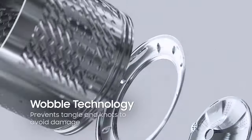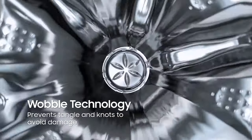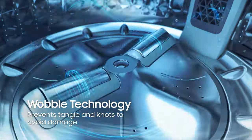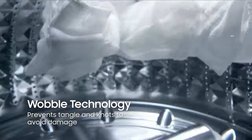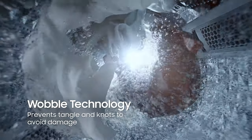Powerful, but gentle. That's another way to describe this 12kg Top Load because of its Wobble Technology that provides gentle care on fabrics. The wobble pulsators generate a dynamic, multi-directional washing flow that prevents tangles, twists, and knots. It also gently and thoroughly cleans your garments as it stops clothes from getting tangled up and damaged.